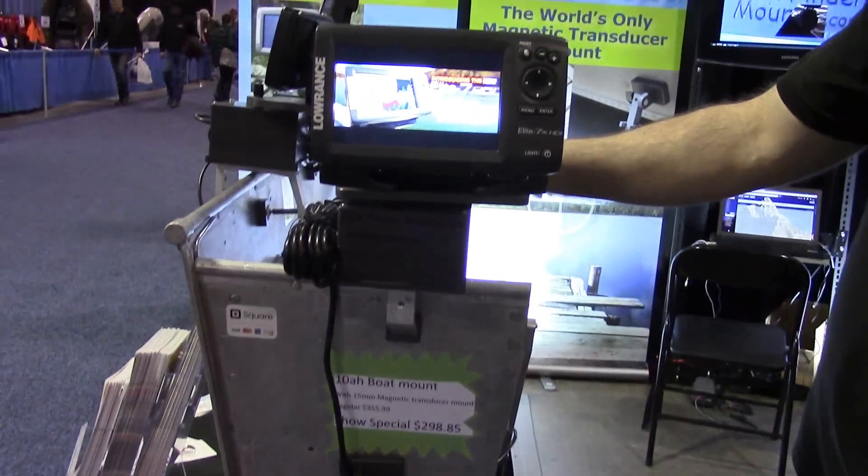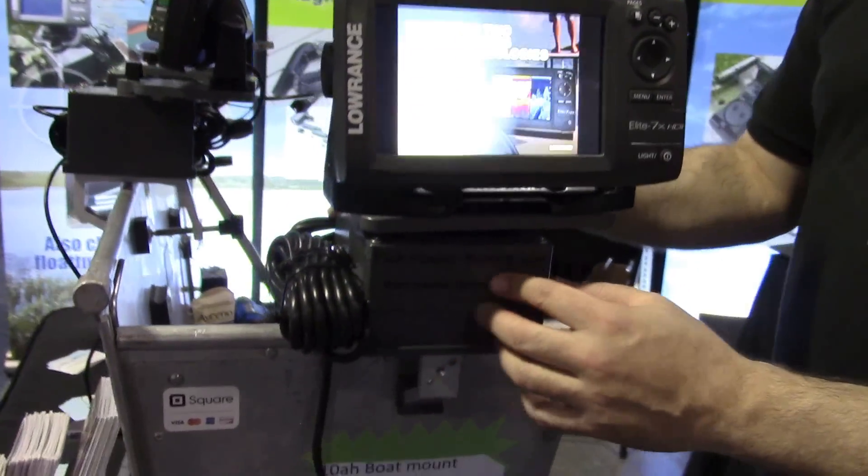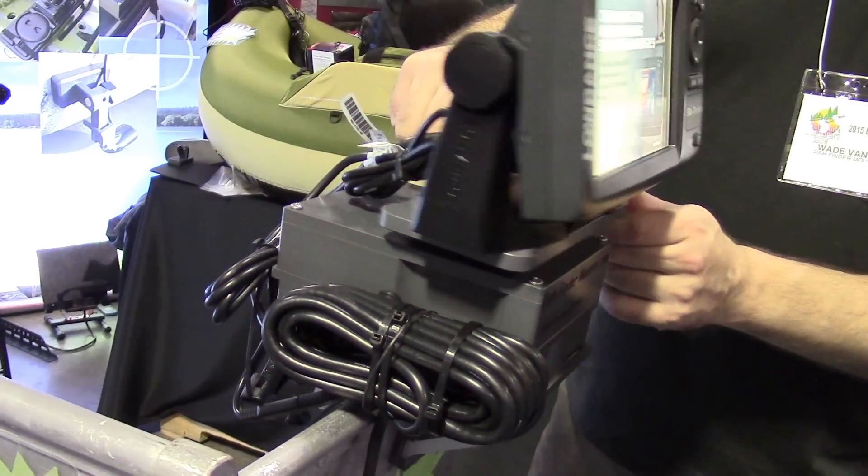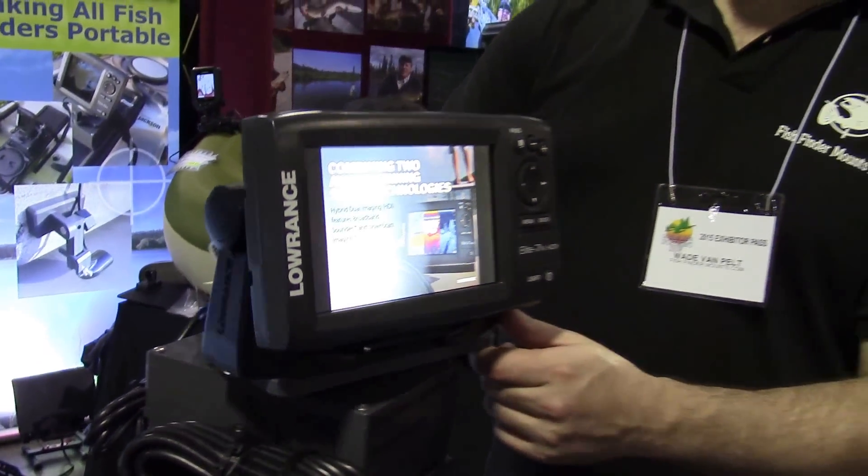This is our 10 amp hour premium mounting solution right here. High capacity — you can run a very large fish finder all day long off of this mount. It has the same features I was showing you on the float tube, and if you want, you can even add straps.